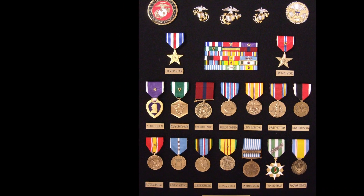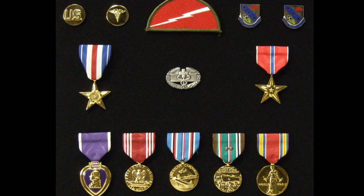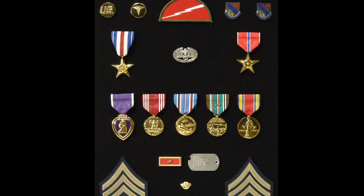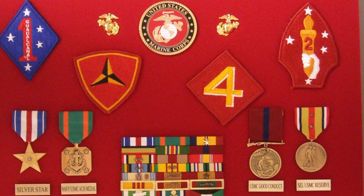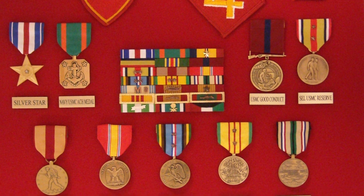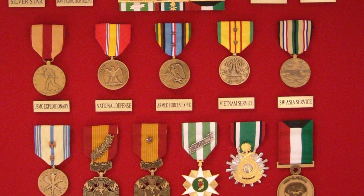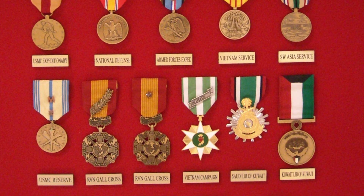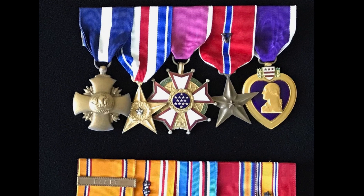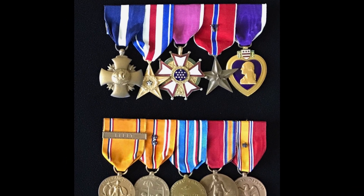This World War II veteran of the 78th Infantry Division proudly displays his Silver Star, Combat Medical Badge, and Bronze Star along with the Purple Heart — and you've got to smile when you see he's also included his notched dog tag. This Marine non-commissioned officer proudly shows his Silver Star and his Navy and Marine Corps Achievement Medal, with service in both Vietnam and Desert Storm visible on his Armed Forces Medal. Here's an extraordinary set of a World War II Marine veteran's medals mounted for wear, where you can clearly see how distinctive the Silver Star is even beside the Navy Cross and ahead of the Legion of Merit.